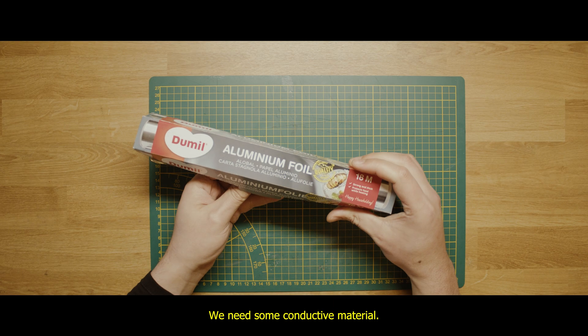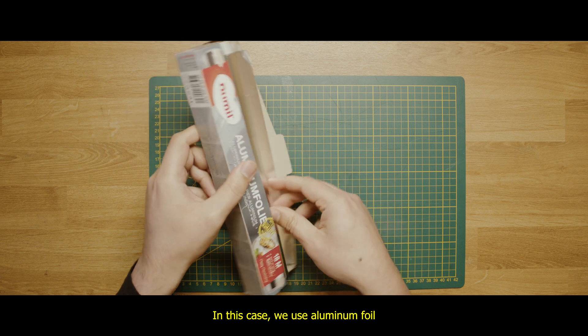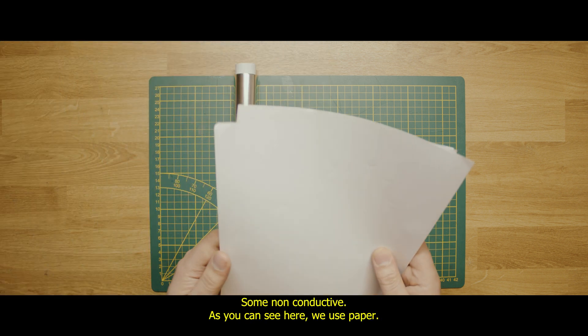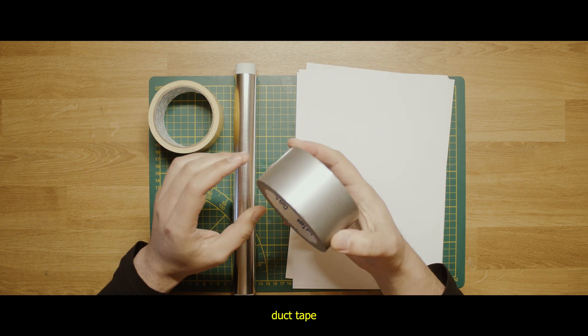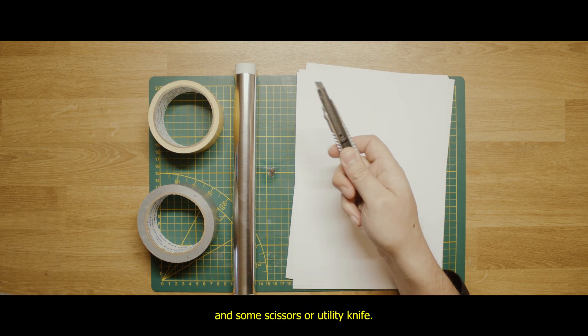To build this bag we need some materials. We need some conductive material — in this case we use aluminium foil. Some non-conductive material — as you can see here, we use paper. Some double-sided tape, duct tape, and some scissors or a utility knife.